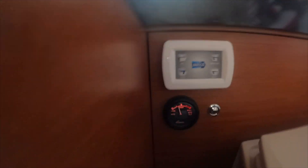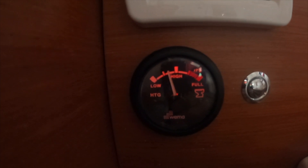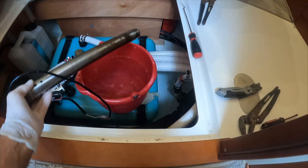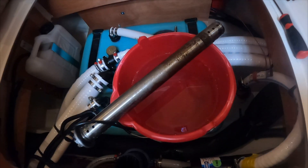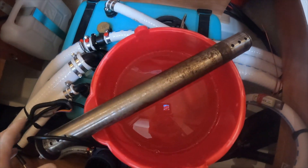Here is the sensor unit — it says it's half full right now. Now let's remove it from the water — now it says it's empty. It looks like it's working! It looks like this might be fixed, so now we'll put it back in.